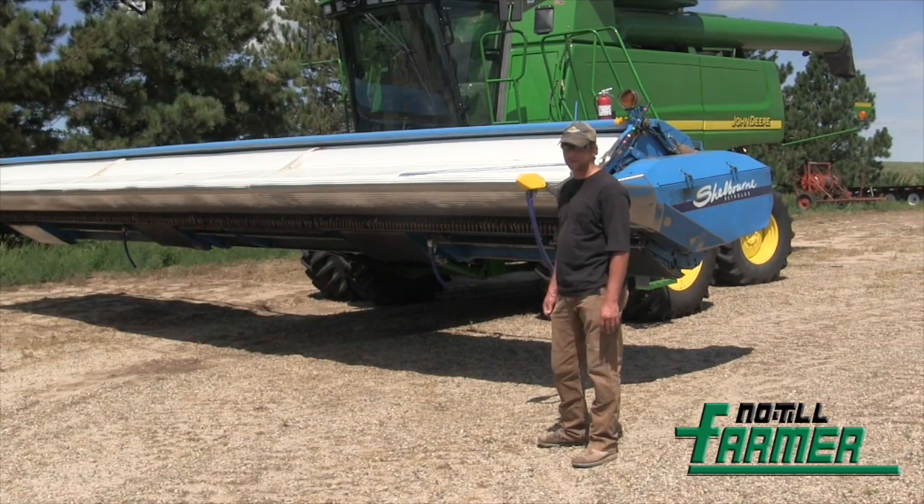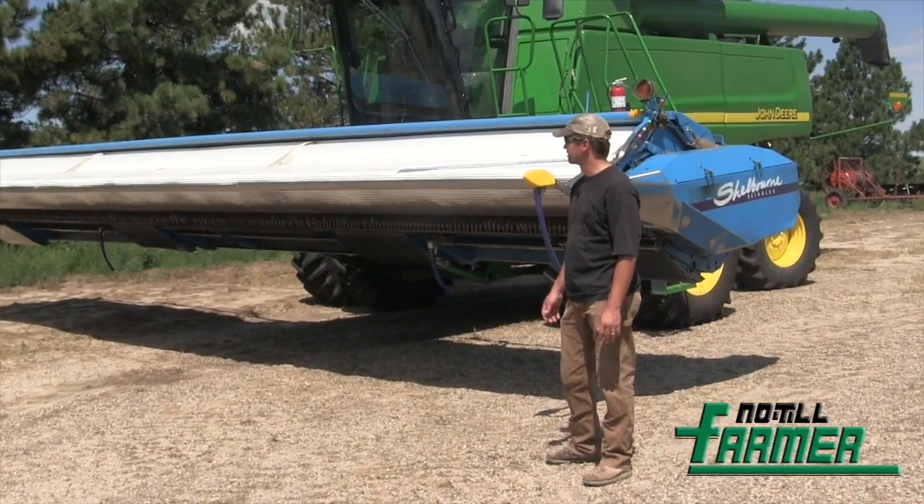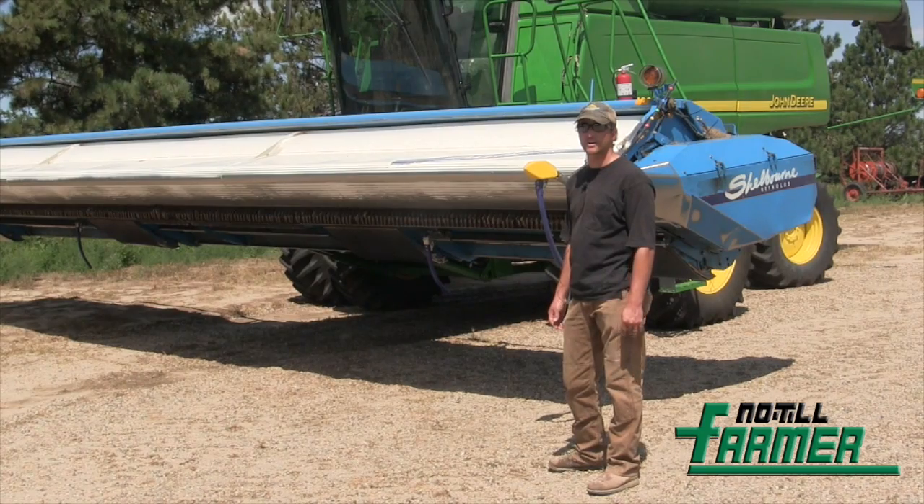We were just running platform heads with augers. We hadn't upgraded to any of the draper stuff yet, so we were just running your standard platform heads that are pretty much standard equipment out here.